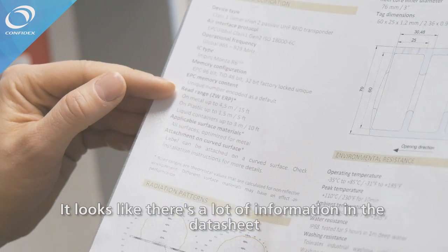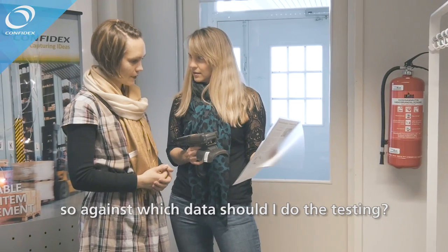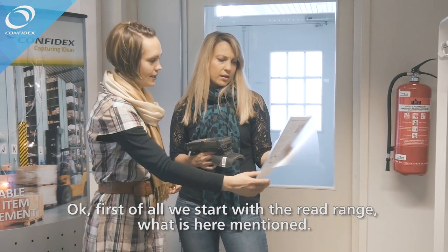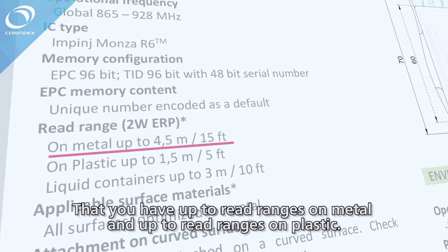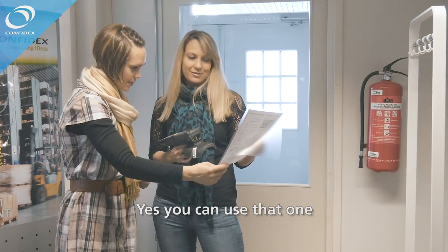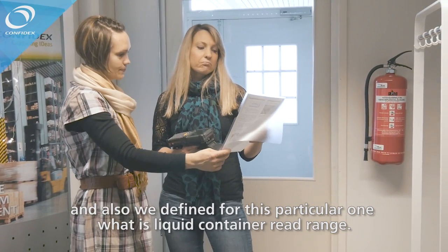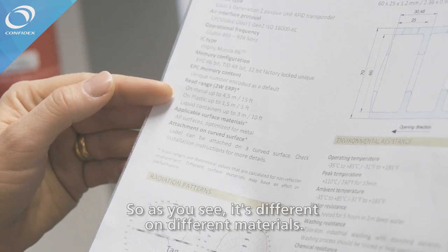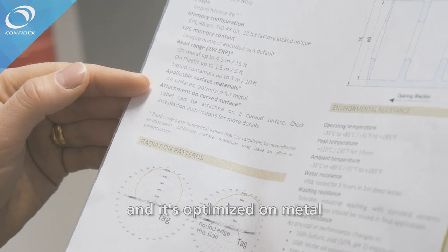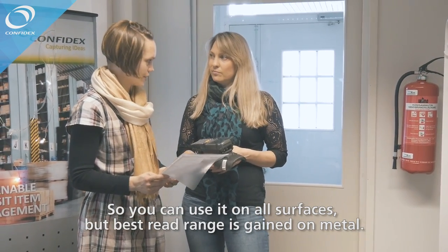It looks like there is a lot of information in the datasheet. So against which data should I perform testing? First of all, start with the read range — what is mentioned as read ranges on metal and read ranges on plastic. For this particular tag we have also defined the liquid container read range. As you can see, it differs on different materials. This tag is designed for all surfaces and optimized on metal, so the best read range is gained on metal.